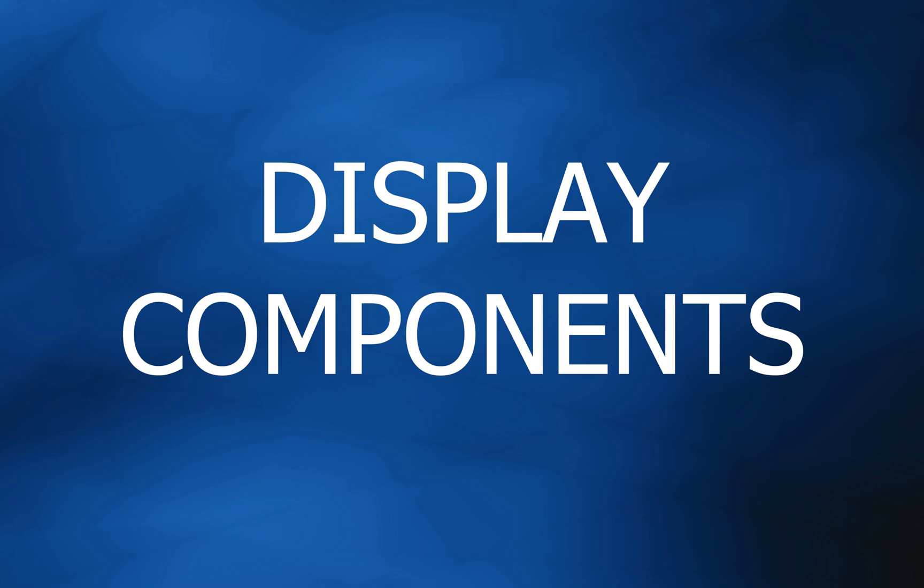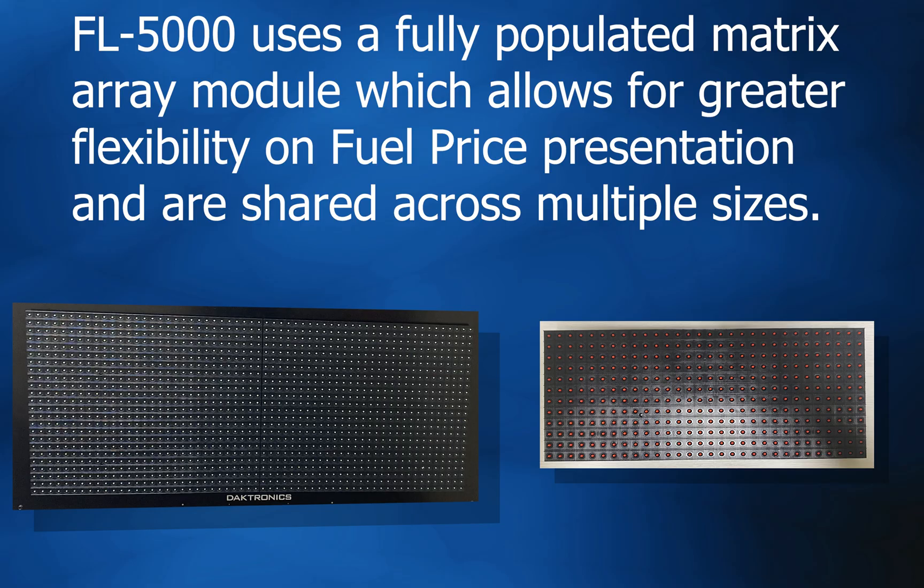Now let's review the components that make up these displays. Starting with the modules, the FL5000 uses a fully populated matrix array module, which allows for greater flexibility on fuel price presentation and is shared across multiple sizes.